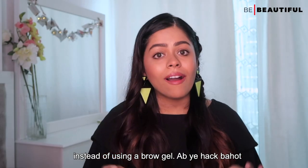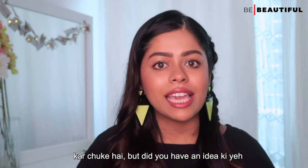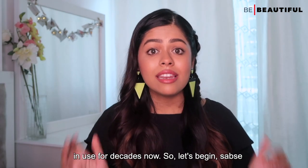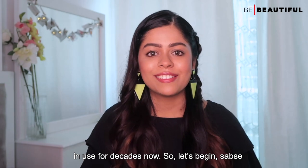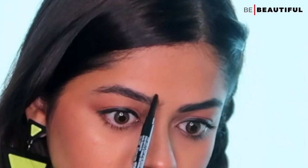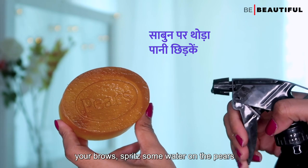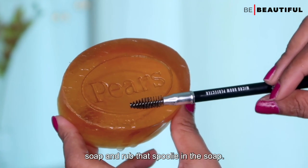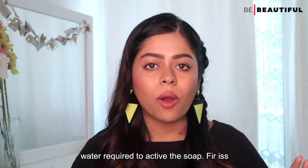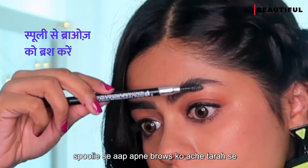This hack has been famous on social media. But did you know that this is a classic makeup artist hack that has been in use for decades? So let's begin. First of all, fill in your brows with your pencil. Once you are happy with the shape of your brows, spritz some water on the soap and rub the spoolie in it. Don't use too much water — just a little is required to activate the soap. Then brush your brows well.